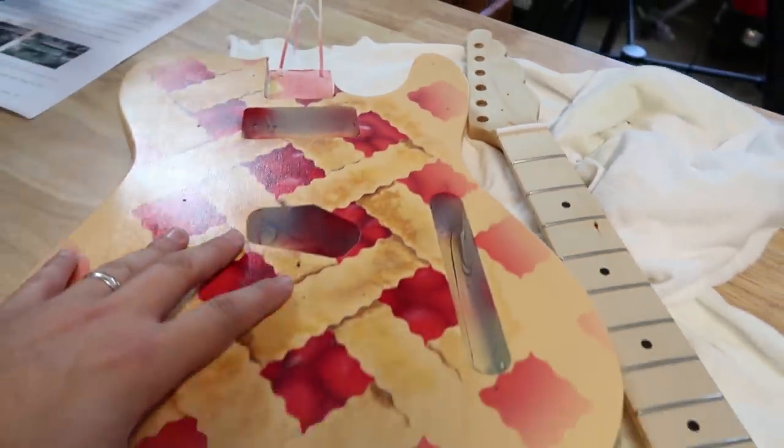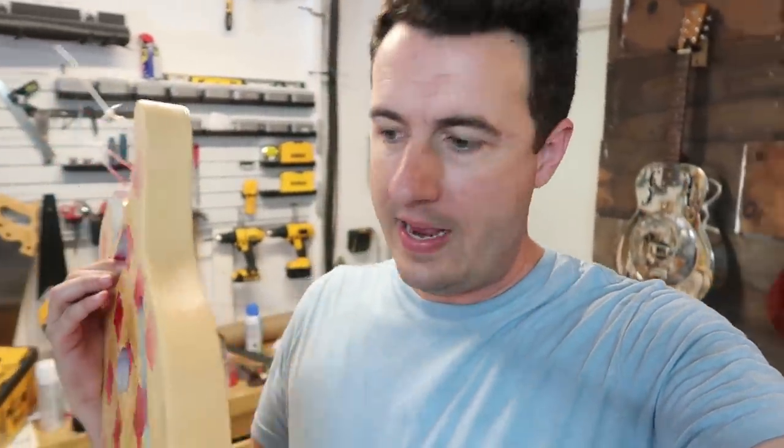Today we have our guitar — it's all painted. We have our neck, but it's missing all of the hardware, so we're going to put that in today. The lacquer that I put on the body can't be sanded or polished quite yet. I'm going to put it all together and make sure everything works, then take it apart again in a few days. It takes about 10 to 14 days before I can do all the polishing. So let's get started on putting in some hardware.